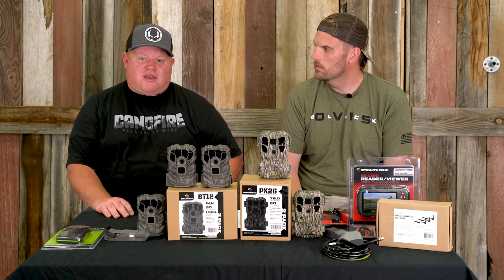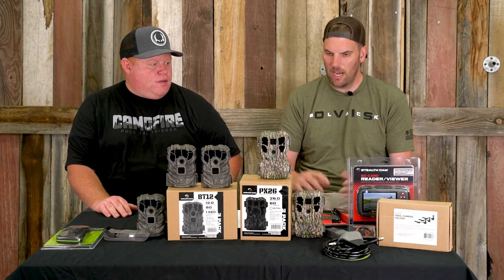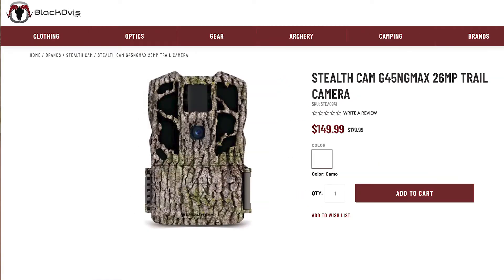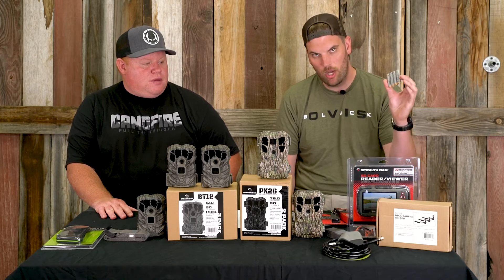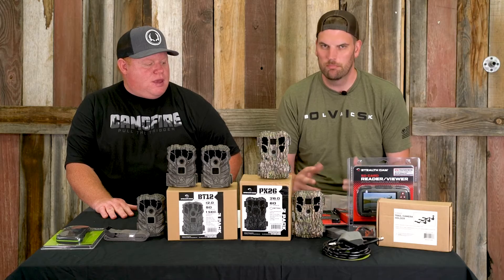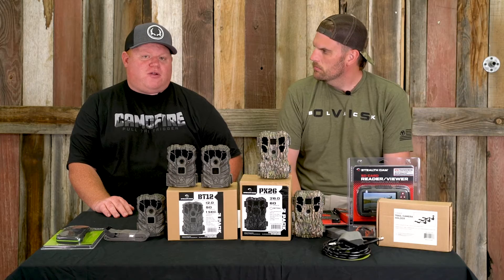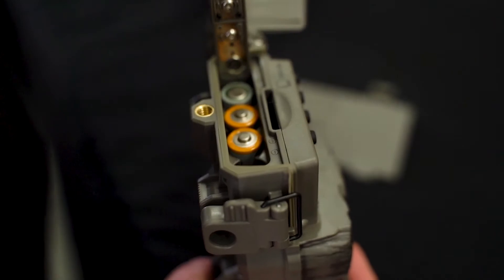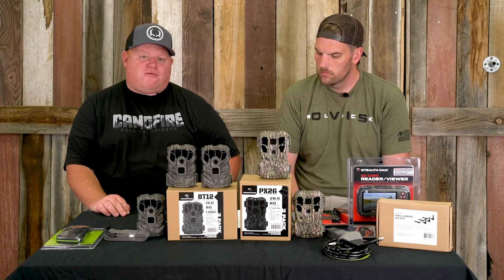Like the Stealth Cam 4K cameras. As far as buying cameras as a package, sometimes they'll come with the card and the batteries, sometimes they won't, so you'll have to be careful — I've made that mistake. If you are going to leave your cameras over the winter, you'll definitely want to buy lithium batteries. They seem to last longer in the cold weather — that's a tip I've learned from a few other camera guys.